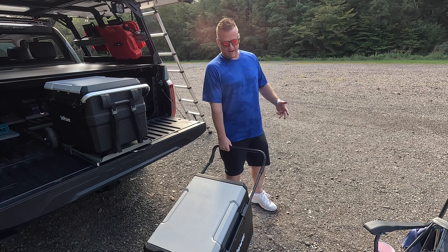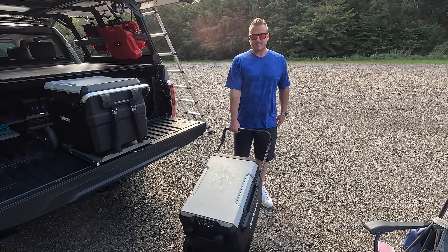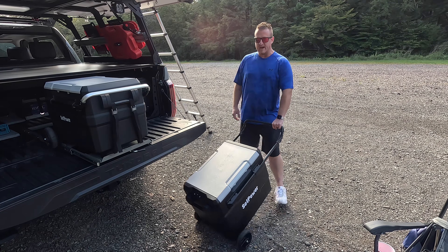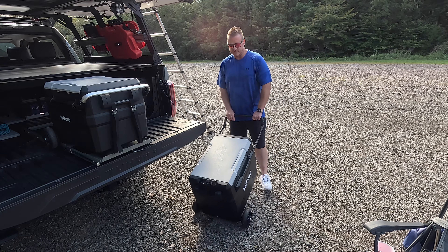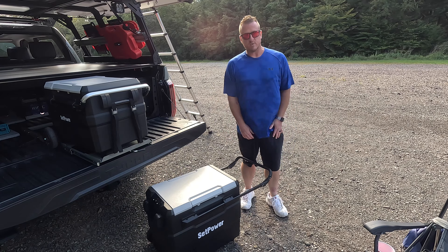We're not on really rough terrain but this is kind of gravelly with some bigger chunk rock, and this 60 — it's so convenient having both of them, but especially this bigger one with those bigger wheels in the back. You can see it easily wheels around. Even if I had it loaded down it's very convenient having those wheels on there just to be able to take it wherever you want to go.